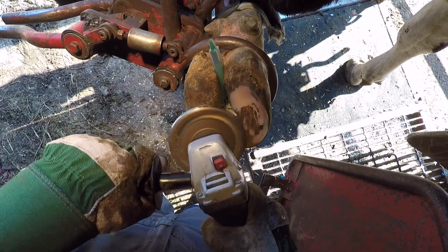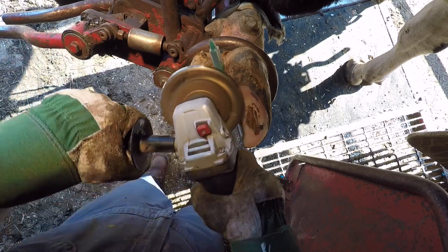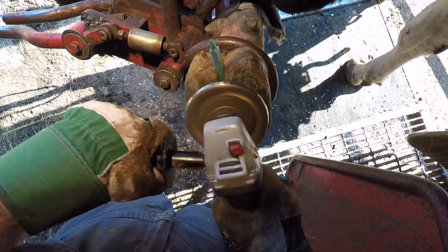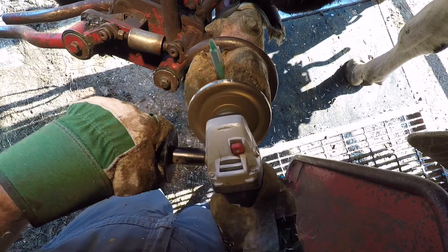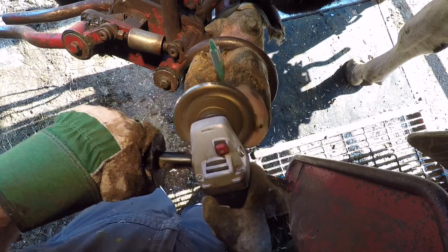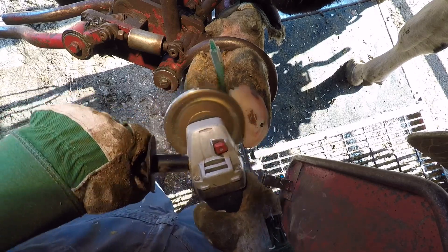This will be the third puncture wound that I've come across this season. Typically I see maybe one or two a year, so this will be my third. This is another smaller dairy, about 50 cows on this particular farm, and they spend a lot of time on pasture, which is where these punctures tend to usually show up.